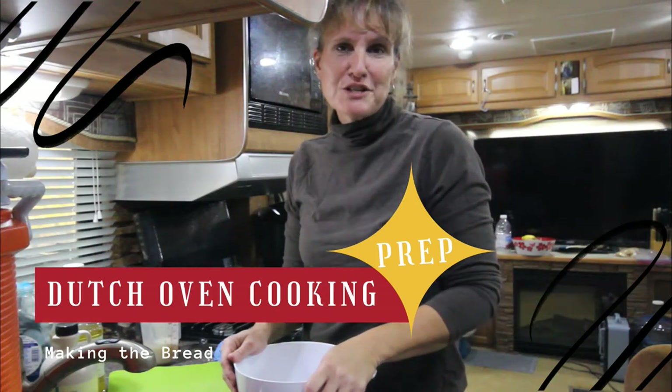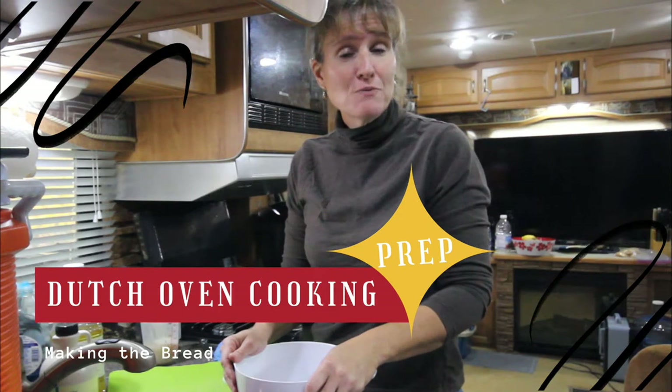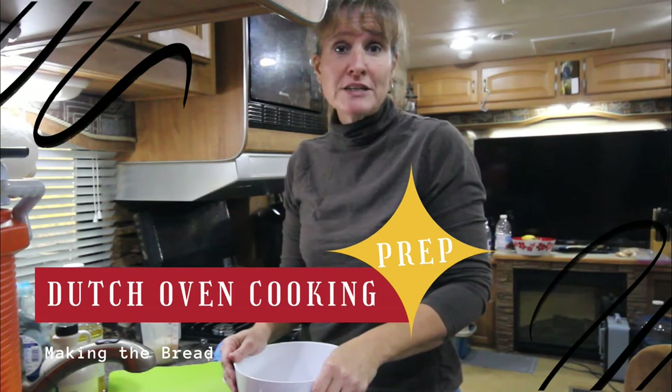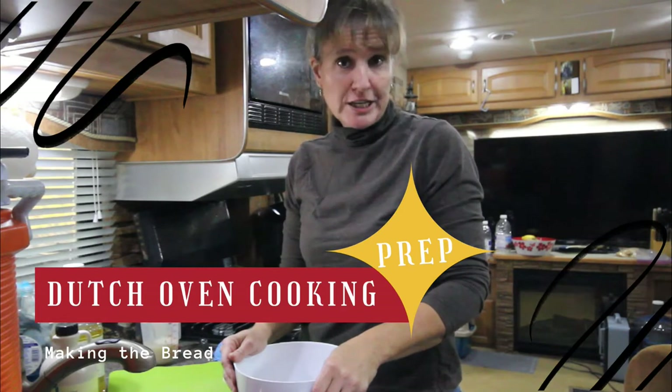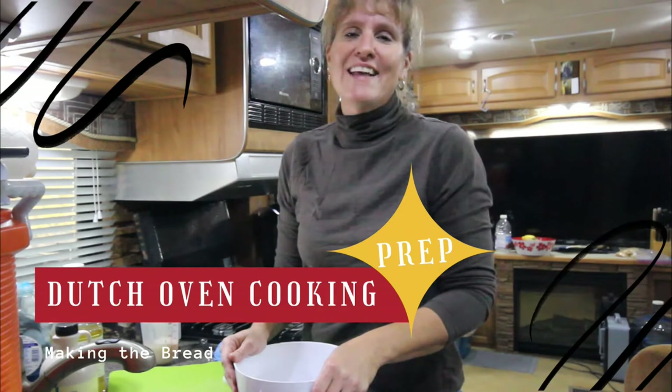Hello friends, it's Barbara at Kowalski Mountain. Phillip and I are here at the homestead in Kentucky, and tonight I'm going to be doing some Dutch oven cooking.